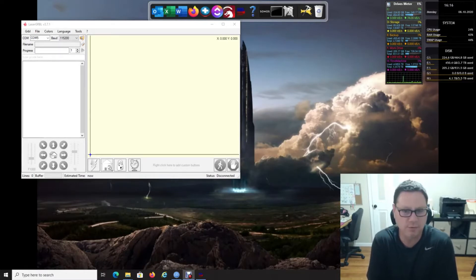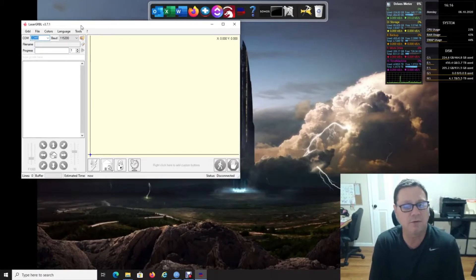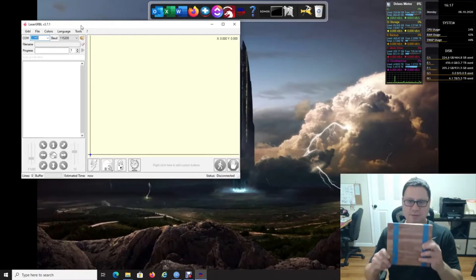Hopefully this will help you with burning pretty much anything. The first thing is we have a fresh install of LaserGRBL, and you may or may not have already installed the custom buttons if you saw my other video. I'm going to add some buttons and show you a quick program I made that you're more than welcome to have — I'll add it in the description.